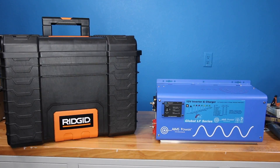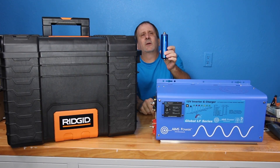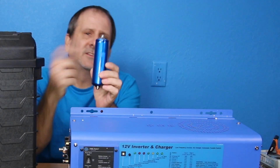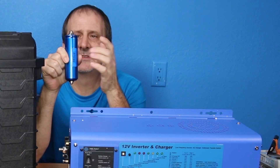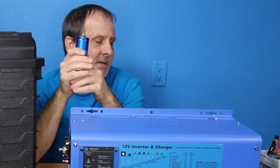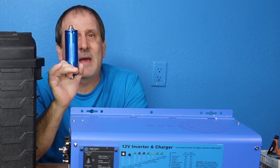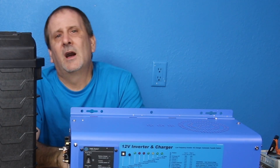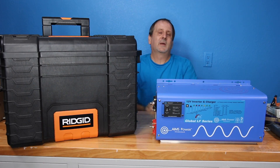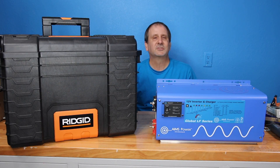I'm going to be using the Headway 38120S LiFePO4 batteries. As I mentioned in my other videos, I have a boatload of these batteries and I'm going to be using them for these generators. These cells are 10 amp hour each, producing 100 continuous amps discharge with a 150 amp surge. They're an incredible battery — very safe chemistry, a lot of power, you can pretty much do whatever you need with them.